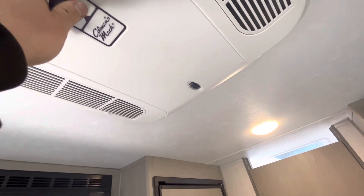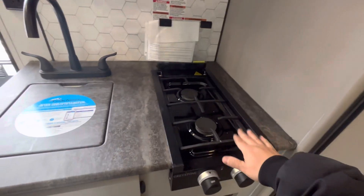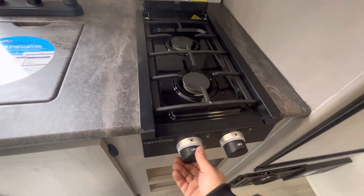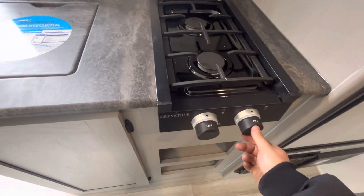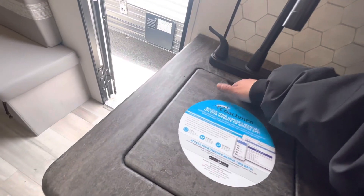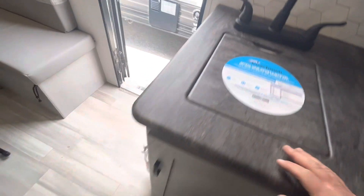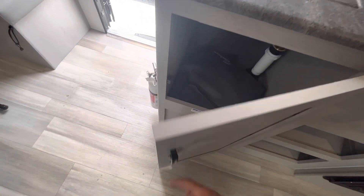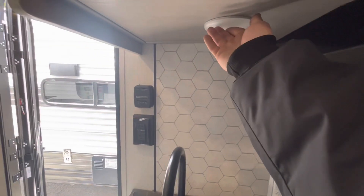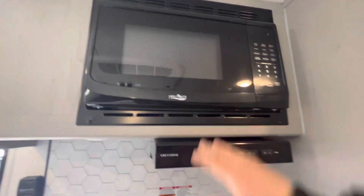You've got the temperature control right here. You've got a two-burner cooktop — you do have to use a grill lighter to light it. You've got your sink and this cover comes right up with some storage underneath. There's a little light right here, then your stovetop light and fan, and a microwave.